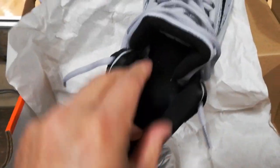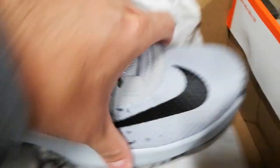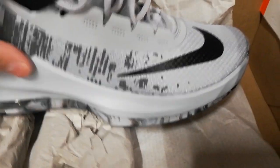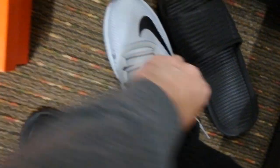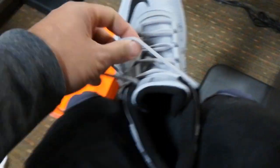Inside, the details feel like mesh. Let me put this down so you can see how this feels. It feels like a glove. Right now it's a bit tight, but of course, like any other new sneakers, it takes a while to break them in.